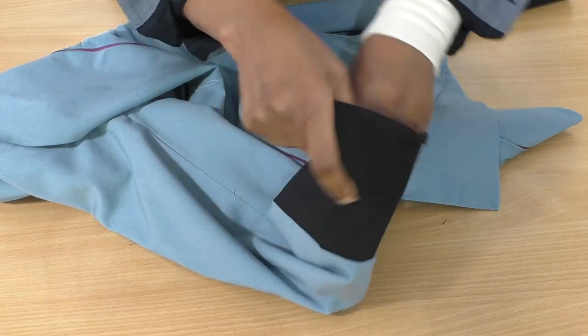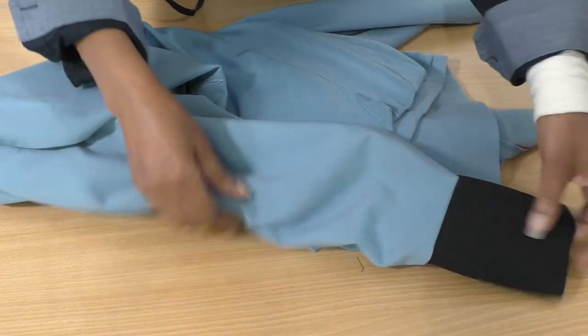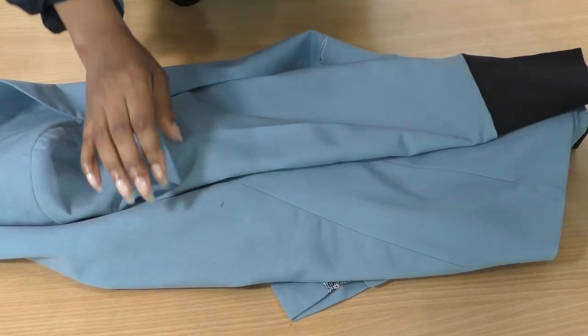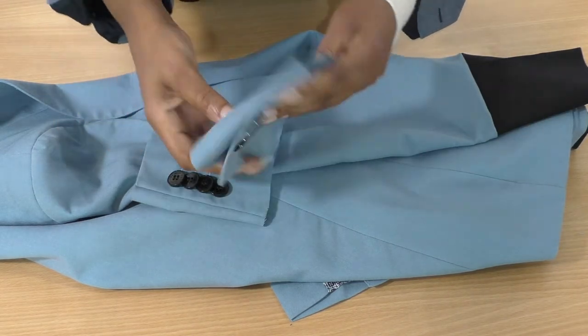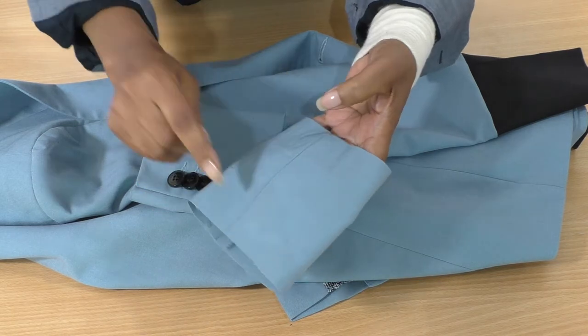The sleeves are done. We need to now work on the shoulders. It's a case of me trying this on, bringing these in — let's see what we can do with them. I'm going to open this seam.